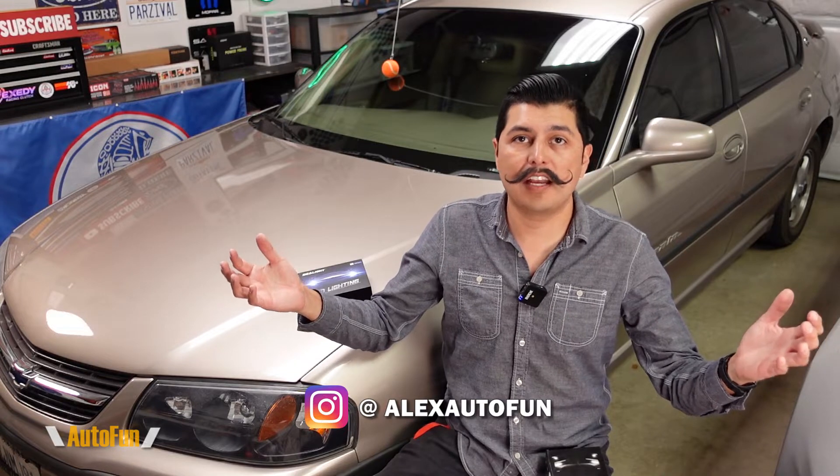My fellow car enthusiasts, welcome back to the channel. I am Alex the car guy and I review cool car gadgets and other accessories for your vehicle. Those are the kind of videos you like — make sure you subscribe by hitting the button down below to see more videos like this.